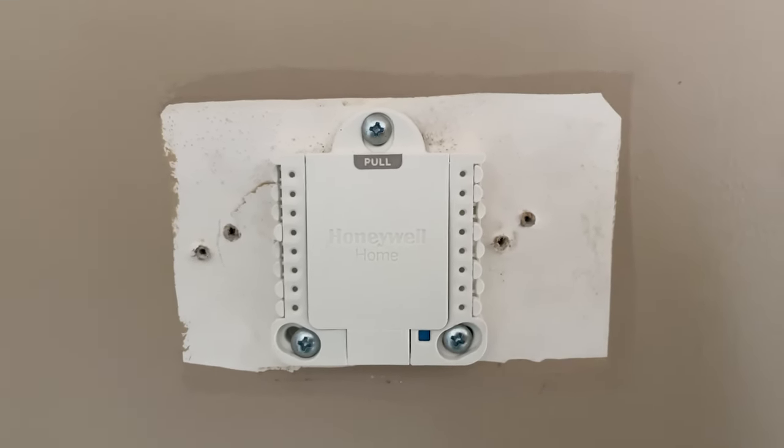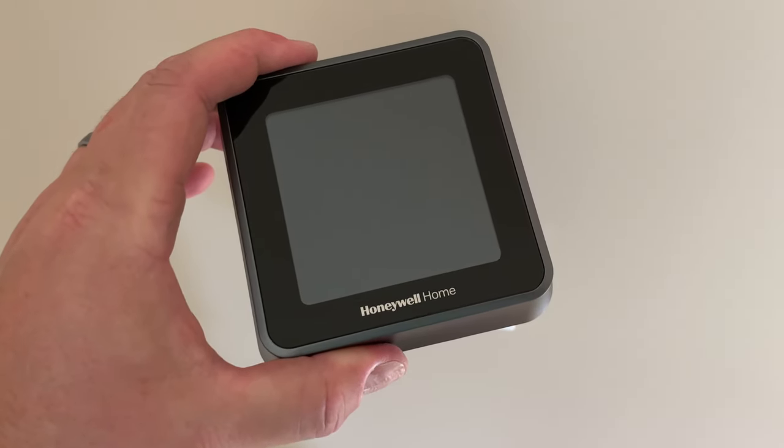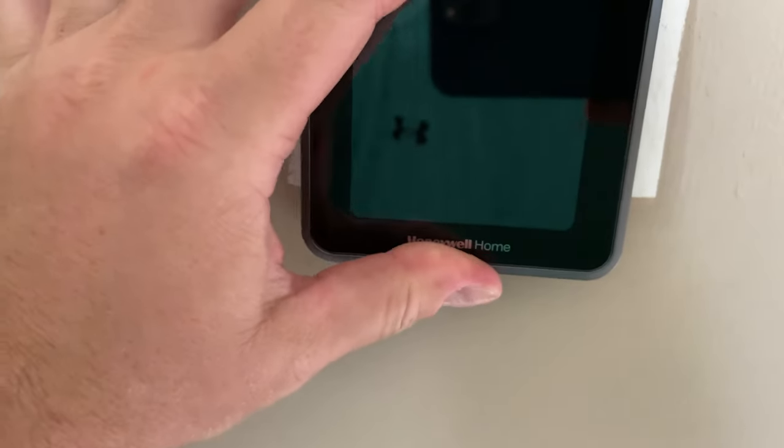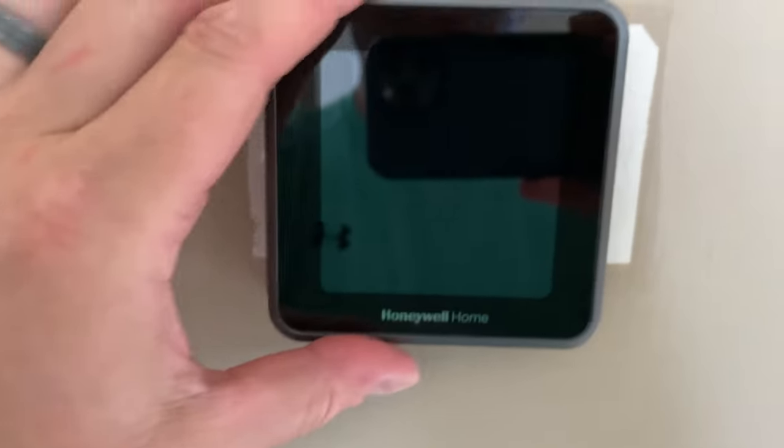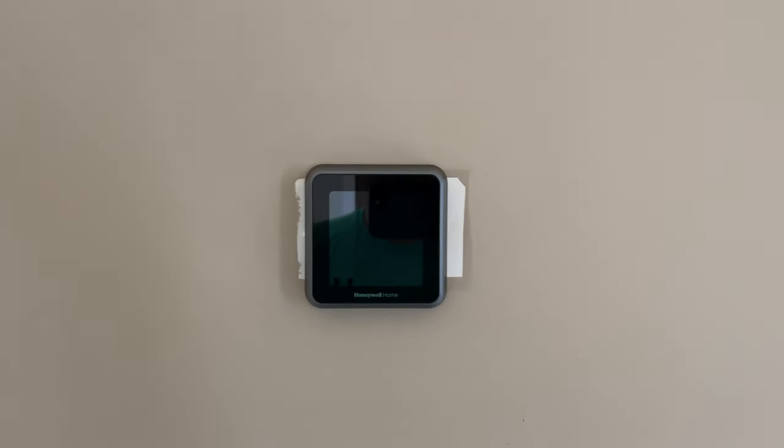Now we're ready to attach our smart thermostat. I've got it right here — notice that 'Honeywell Home' is at the bottom. We're going to attach this to the mounting bracket, make sure it pops in — boom, there it is.